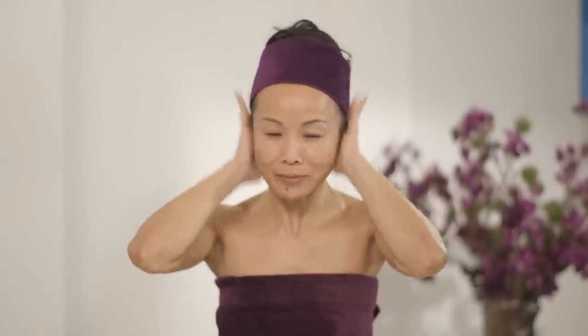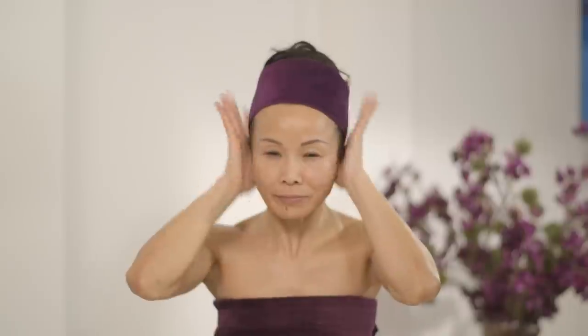I start with rubbing my ears quite vigorously, 36 times. The reason why is it really helps your facial circulation as well as to balance your hormones.